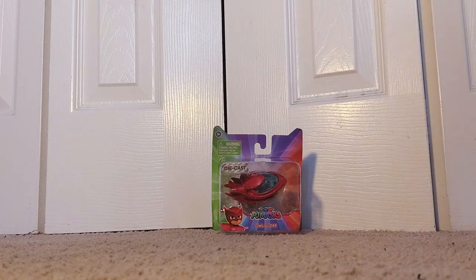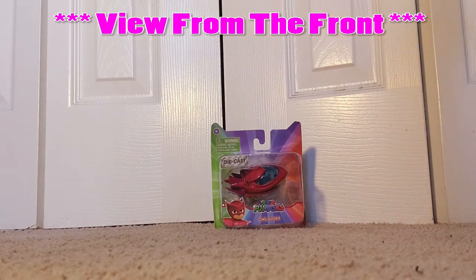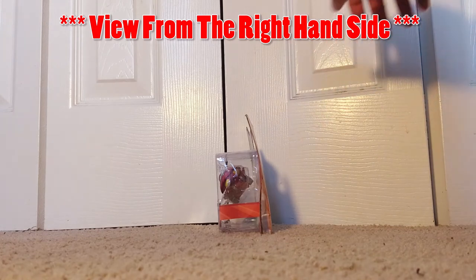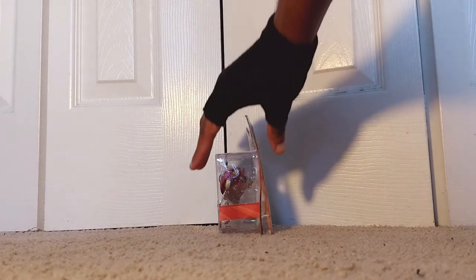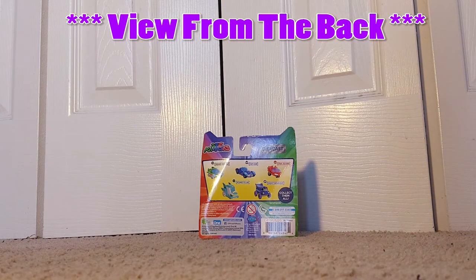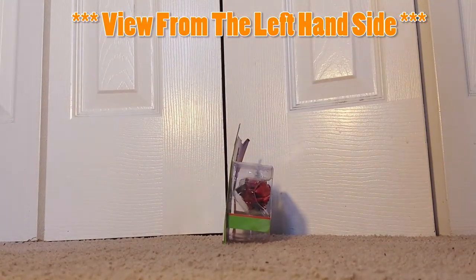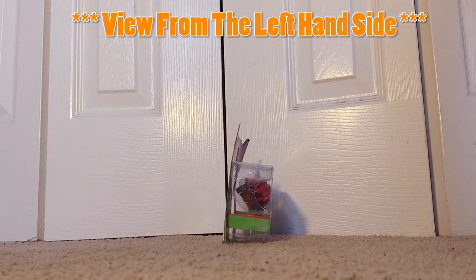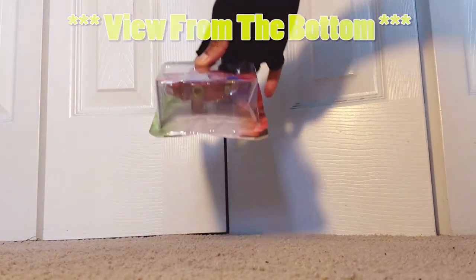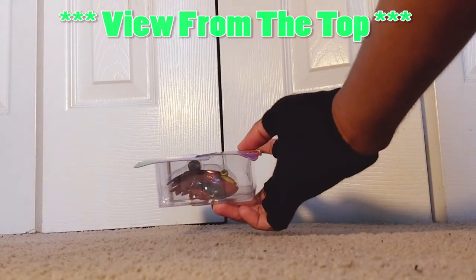So now, let's see here. This is the view from the front. Then comes the view from the right-hand side. And after that, the view from the back. Then follows the view from the left-hand side. And after that comes the view from the bottom. And of course, to top it all off, here comes the view from the top.